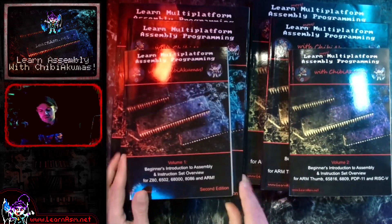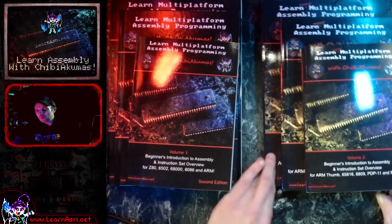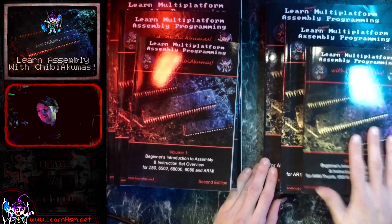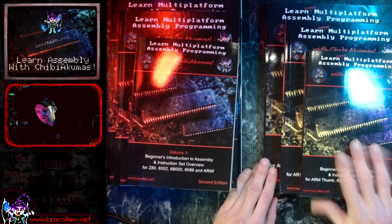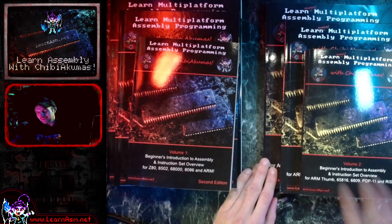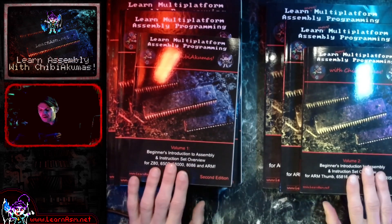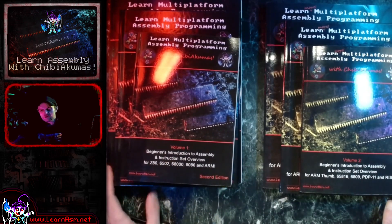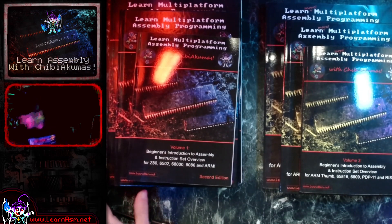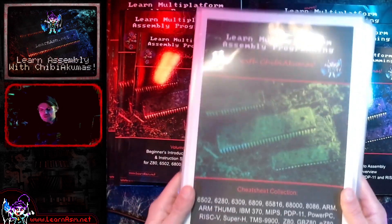So you now have three choices if you want to buy the books. I'm planning to do a third book — not this year, it will be 2024 — with another three assembly languages. But if you want to buy some print content and support my YouTube channel in that way, you're welcome to go and get any one of these three. There will be links below in the comments.